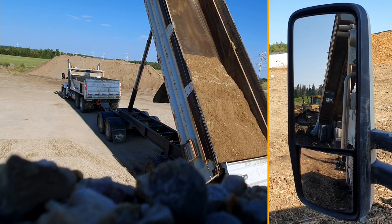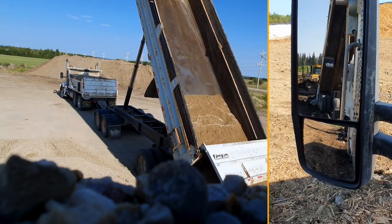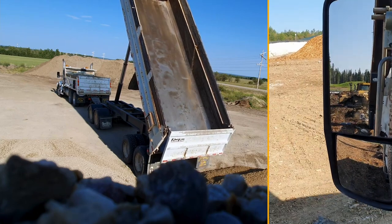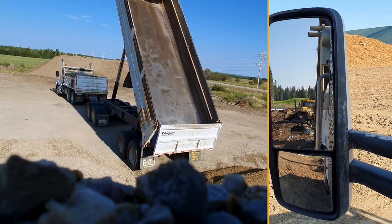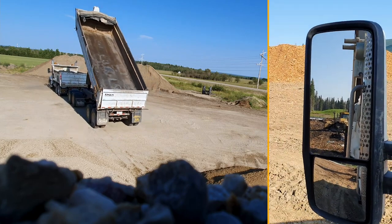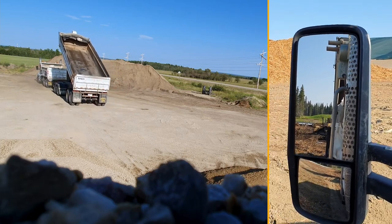So here I'm dumping the wagon, it's backed up. I'm going to try to do a video from three different angles showing how to unload the wagon.